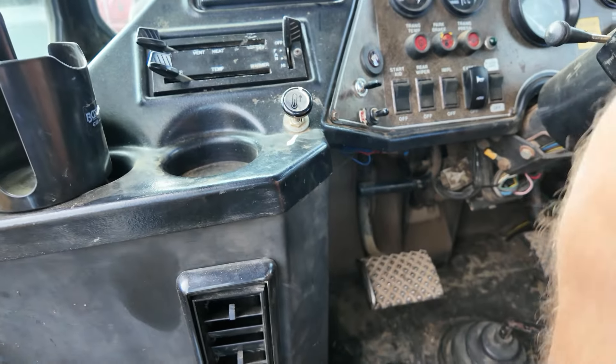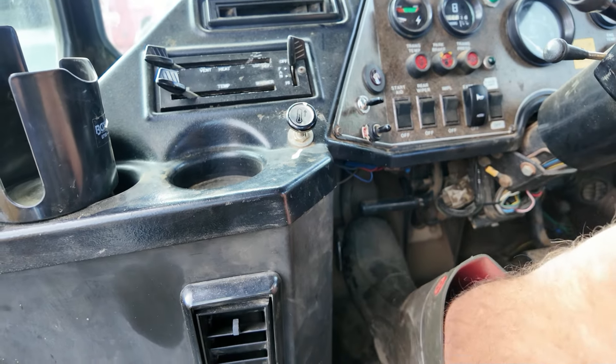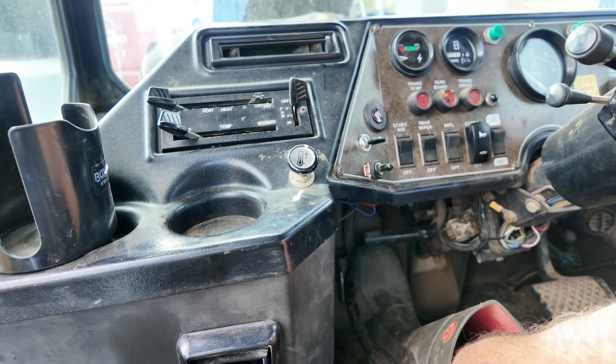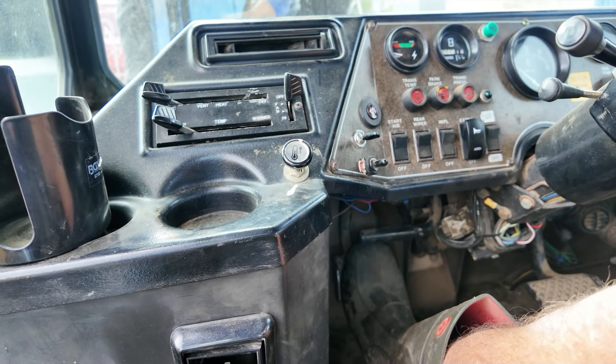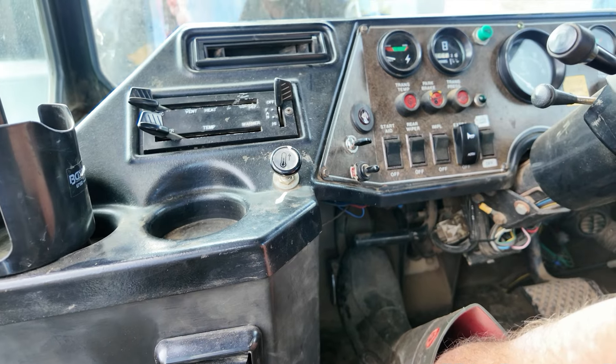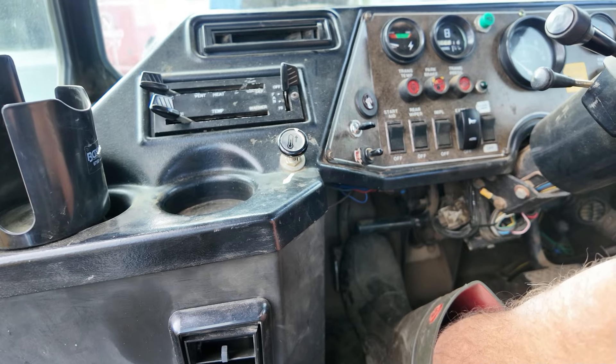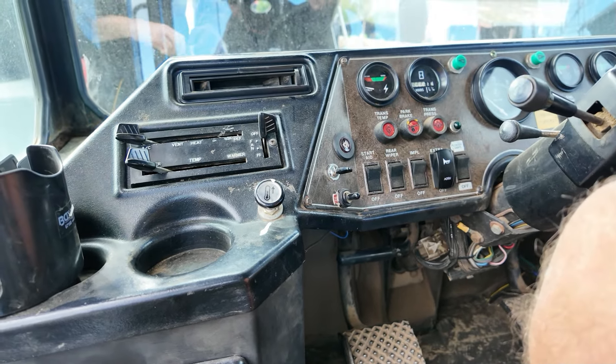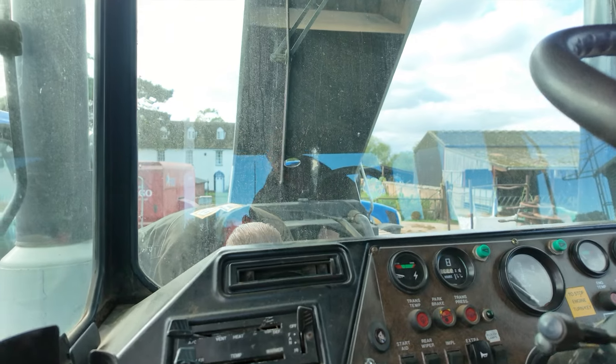We're just bleeding the system at the minute. Getting a bit of resistance to the pedal - this is basically getting the air out of the system. Every time you push the pedal down you push it all out, then you close the little bleed valve - Darren's putting his finger over it before you let the pedal back. Because if you let the pedal back up, it'll let air back in. Yeah, we'll try again. There's a good bit of pressure there.